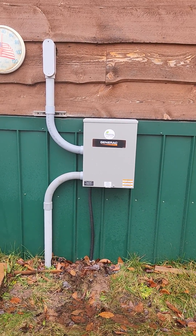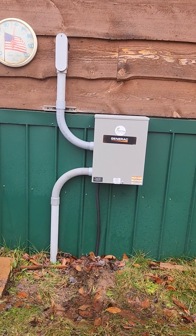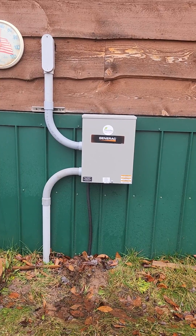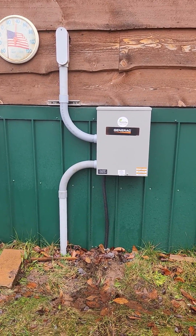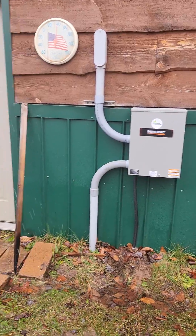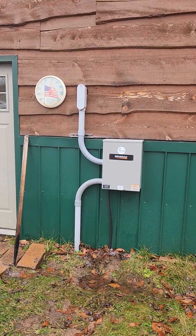The neutrals are already separated from the ground at any box after the main panel — at any sub-panel they're separated. I have one on the garage, which is a separate 200-amp service, completely separate from the house's 200-amp service.